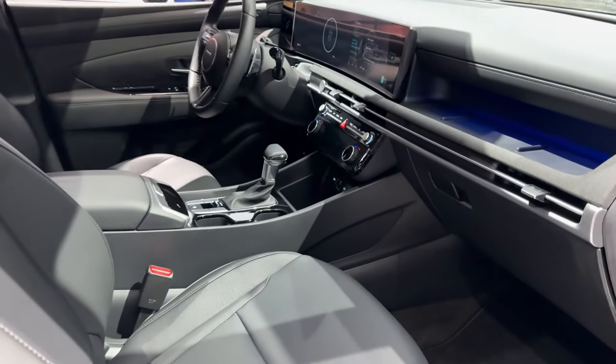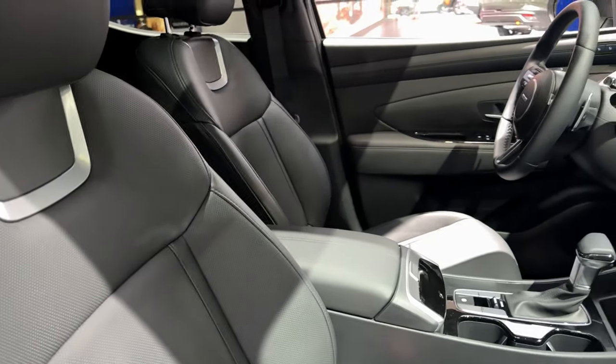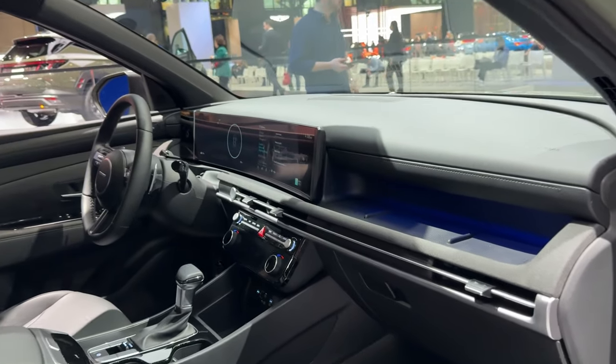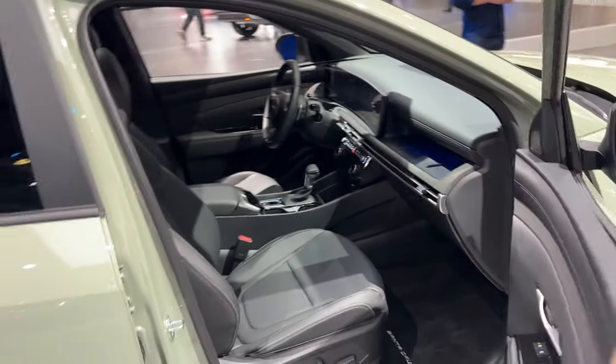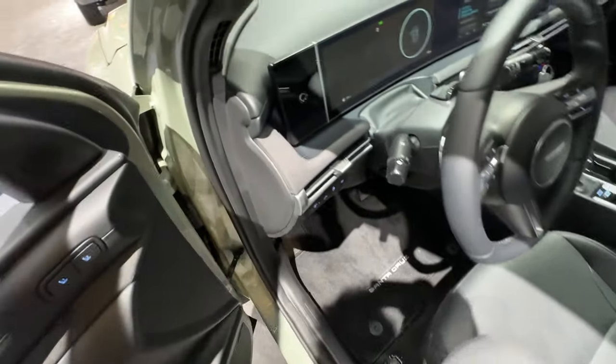One of the big new features of the facelifted Santa Cruz is the really improved interior. This definitely sets it apart from the Maverick and pretty much anything else in this class in the U.S. market, because there is really nothing quite like this vehicle. We have this new dual digital display — let's hop over to the driver's side to get a better look.